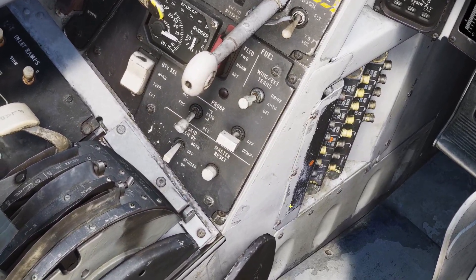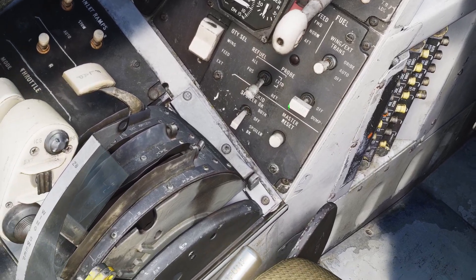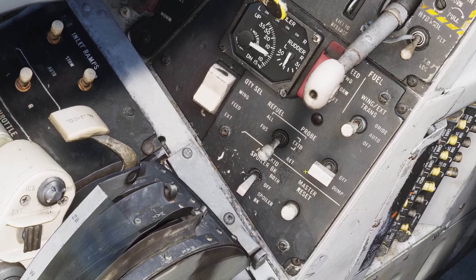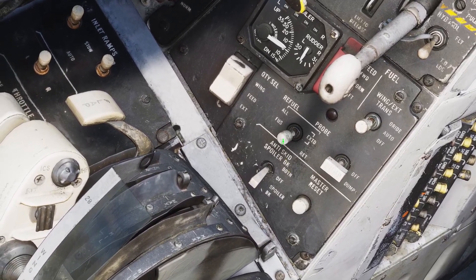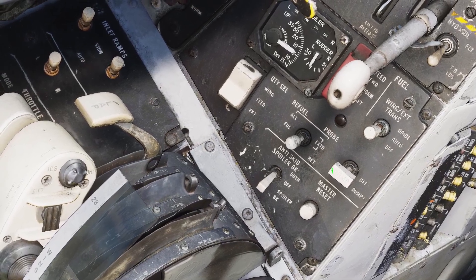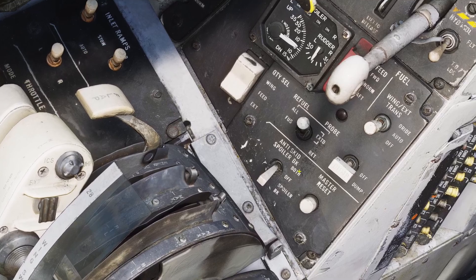Then there's the fuel dump switch. If you turn this on, it will just start dumping fuel out of the plane. And then there's the refuel probe switch — I'll go more into air refueling in another video, but I'll just go over this switch really quickly. If you have it down, it's retracted. If you have it to the middle position, then it will only refuel the fuselage tanks. And if you have it all the way up, then it will refuel all the tanks.